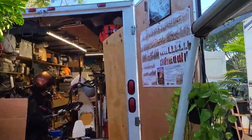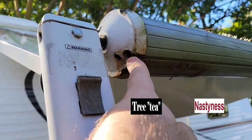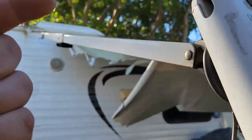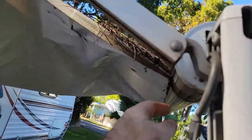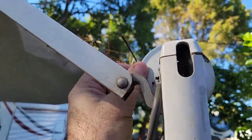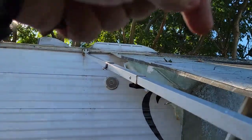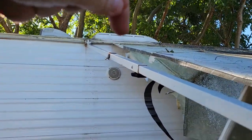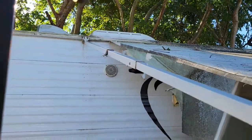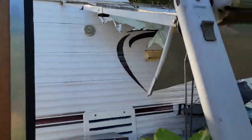I don't believe these things were designed to be taken off the way everybody does. See that little hole? It comes from the factory like that to slide the awning in from this side, but it doesn't have a hole on the other side — no matching hole over there. The only thing up top is one little screw right here at the edge that prevents the awning from moving side to side, and the same thing on the other end.